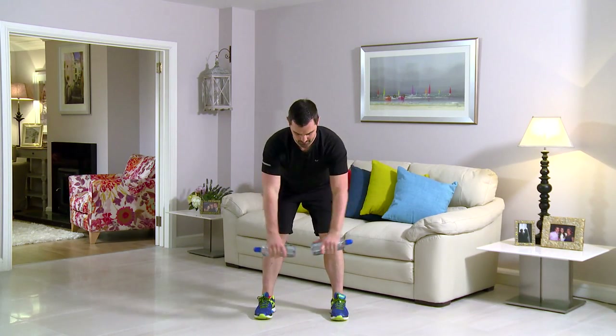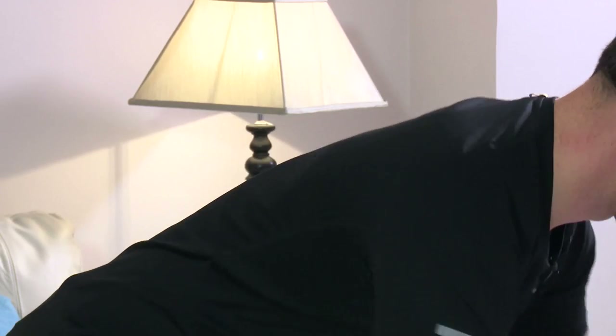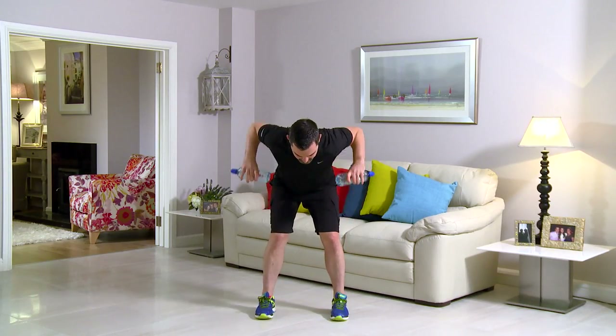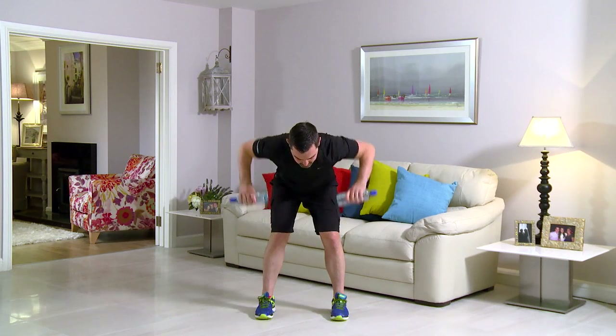This exercise is a bent over row. Feet slightly wider than shoulder width apart, back nice and straight, tilt in that position there. From here, elbows higher than shoulders and back down. Get your water bottles, let's get cracking in 3, 2, and 1 — go for it. Nice and relaxed in the back, belly button's pulled in. Water bottles all the way to the floor and back up — big stretch. Elbows are higher than shoulders on the way back up. In terms of breathing: in on the way down and out on the way up.